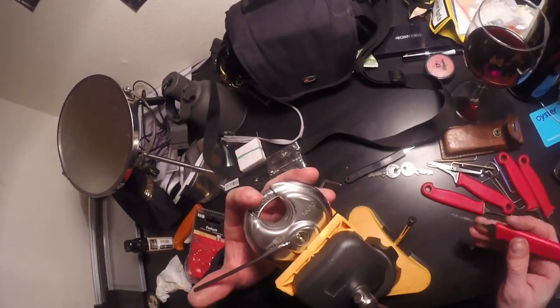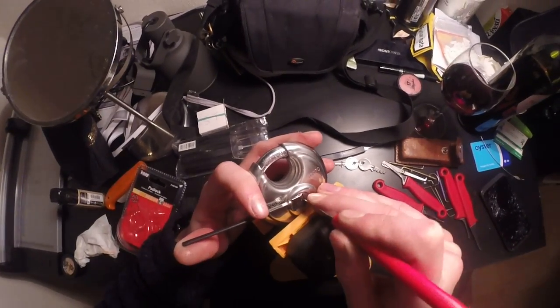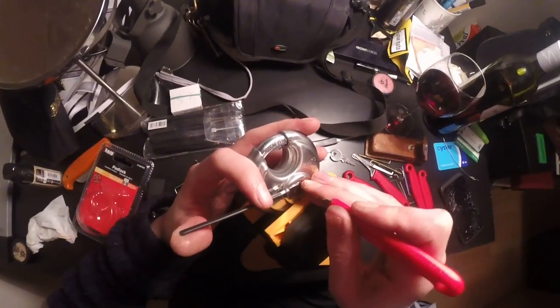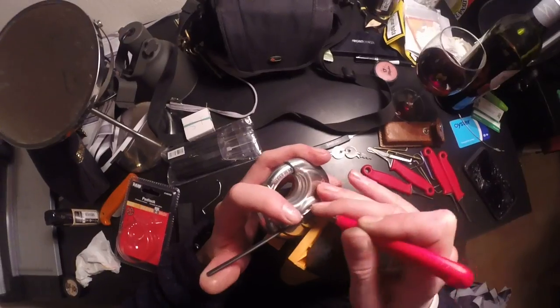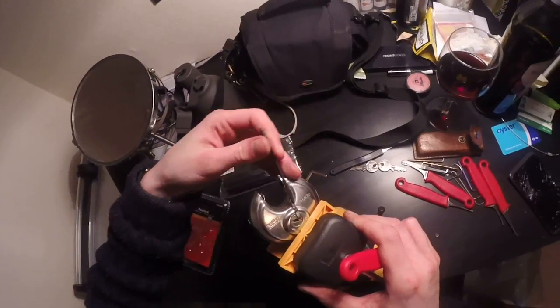The strange thing about this one is, with my wrench in there, my rake — my homemade rake — it barely fits in. Just jam it in there a bit. Get all the pins — look, the back pin is a really tall one. As soon as you've got it all the way to the back, bring it back to the front.